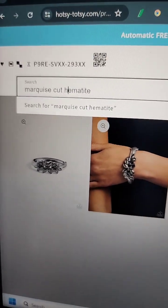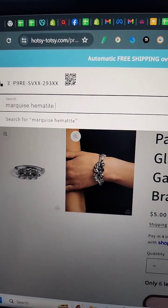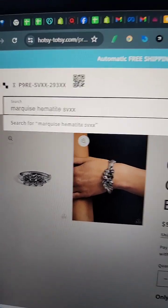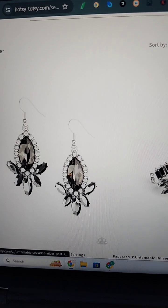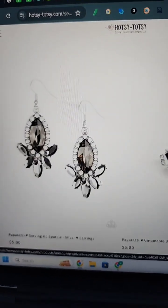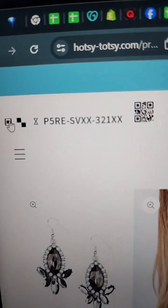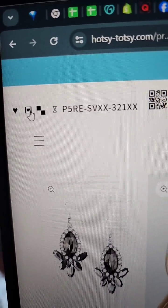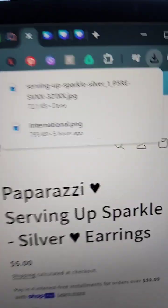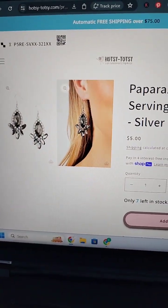Most of you guys will do this physically — just look in your box of jewelry and find something. I happen to have all my stuff on my website. Now I can find matching pieces of jewelry — so now I have Serving Up Sparkle. If you want to use my website, you can click this button and it will download the pictures, then you would upload them to Canva. It just downloaded them, but it's called Serving Up Sparkle, so now we go back and type it in.